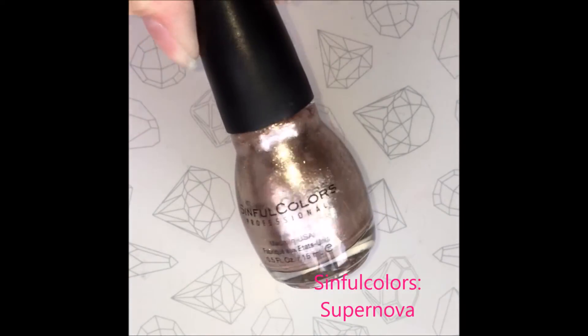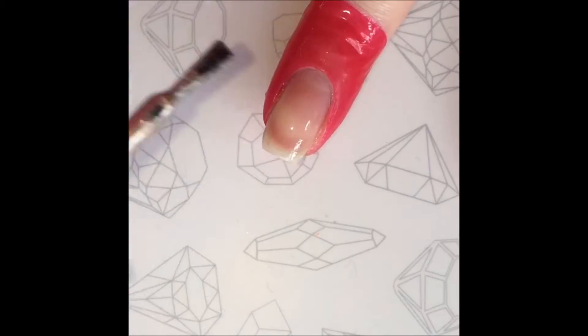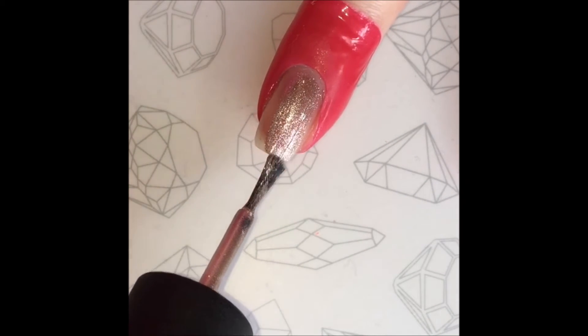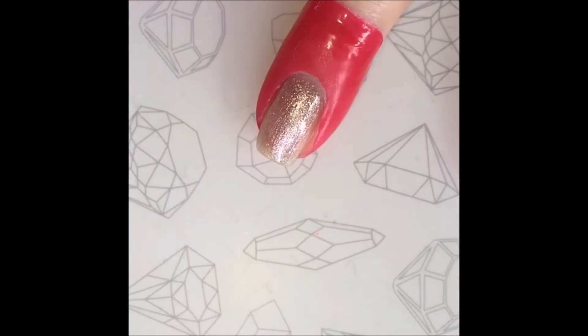I chose two nail polishes from Sinful Colors to do this design. Using my base color, I apply one layer of polish on each of my nails. I recommend using the lighter shade as your base — this will help the colors show up bolder.